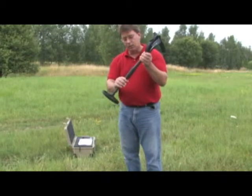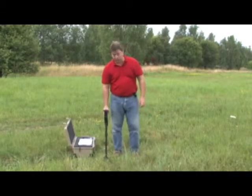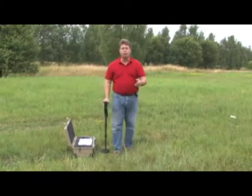You also have a middle extension that you can slide out for your own personal comfort. Make sure the position is good for your particular size and height, and then it will work for you.